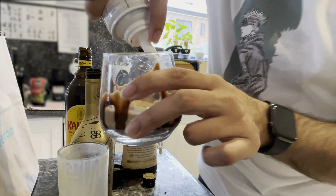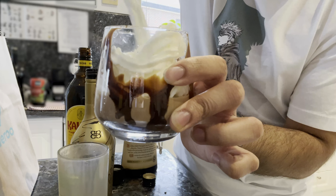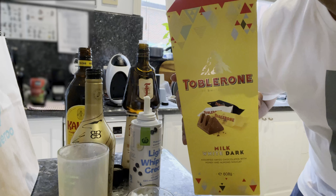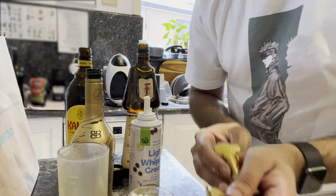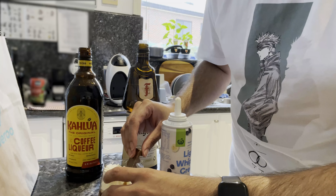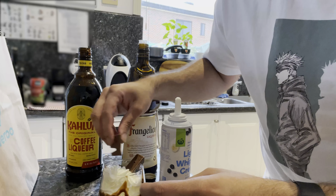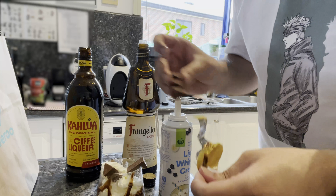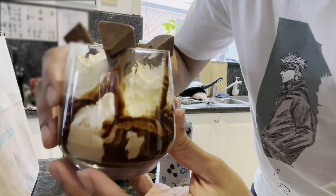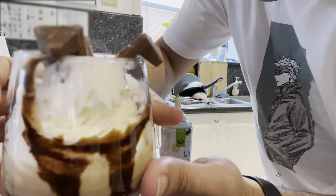Next is a big Toblerone. You can tighten it here. There we go — what do you think?